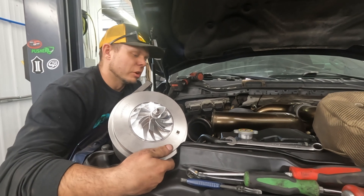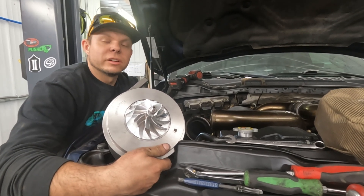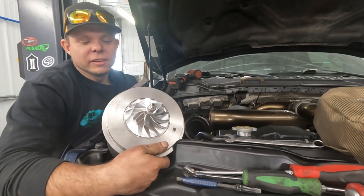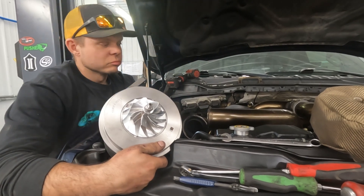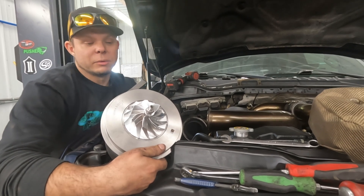For those of you that follow us, you know that I work the living dog out of this truck — I pull heavy all the time with it. This thing better perform like I want it to. I don't really have any doubts, but we're going to find out for you so you can buy it with confidence.